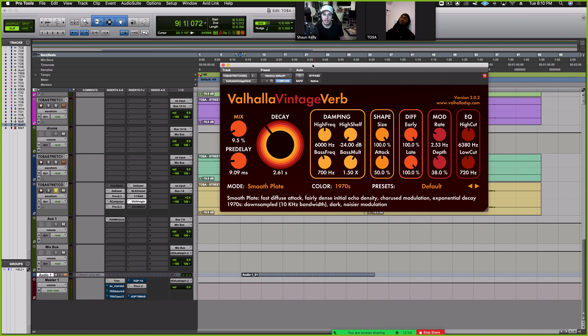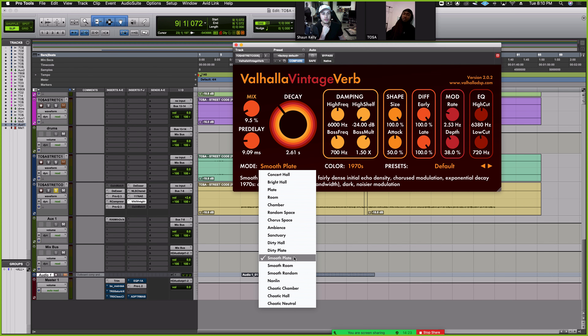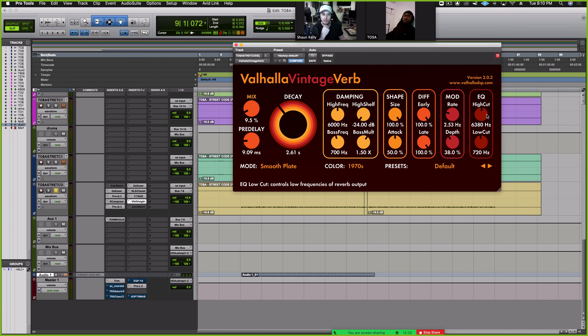And the last thing I did was throw on some reverb, just to fill in the space because I thought this is what fit the music the best. I'm just experimenting with stuff when I do reverb. On this one I ended up liking the smooth plate the most. I almost always do an EQ cut around 6k and 700 hertz, just to filter off the top and bottom. Pre-delay depends on how the vocals are sitting — do I want that reverb to start right away or a little bit later? On this one, nine milliseconds later, and the mix is at 9.5. So that's it on the vocals.